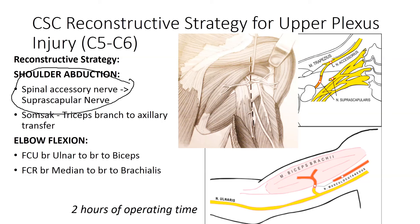If the triceps are very strong, we can use the Oberlin-type transfer, which involves using the long head of the triceps branch of the radial nerve, transferred to the anterior portion of the axillary nerve to restore deltoid function.